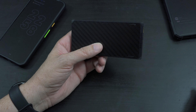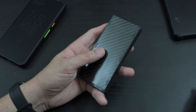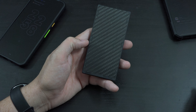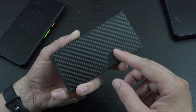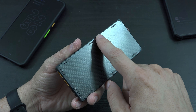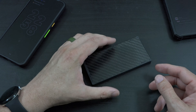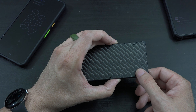I got this thing today, and my very first thought was: Oh my gosh. It feels so good in your hands. It is sleek. It has a nice carbon fiber look to it. It's smooth as can be. It's got little rubber things here so you can lay it down. To be honest, it doesn't work too well, but they're there.